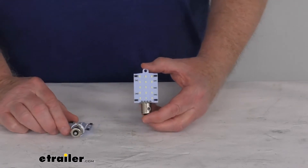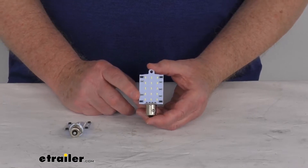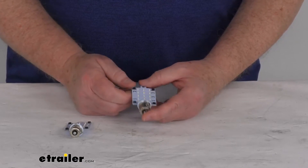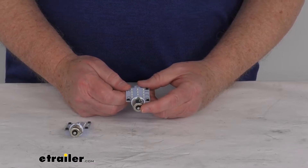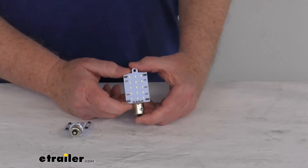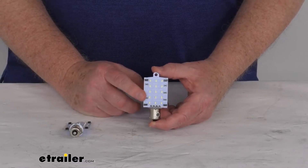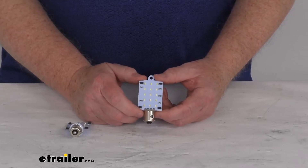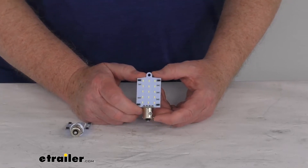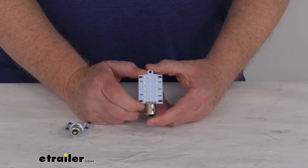Light output is 165 lumens. The bulb type is 1003, 1141, and 1156. The base type is BA15S. Light type is cool white and the color temperature is 5500 Kelvin. There are 15 LEDs per bulb. Wattage is 1.3 watts and it is designed to replace up to a 15 watt halogen bulb. The power draw at 12 volts is 0.11 amps.